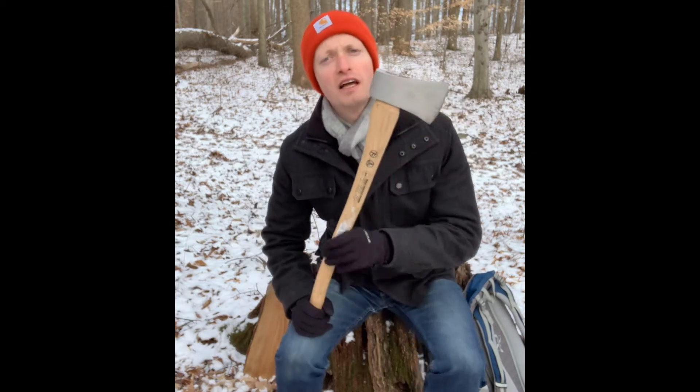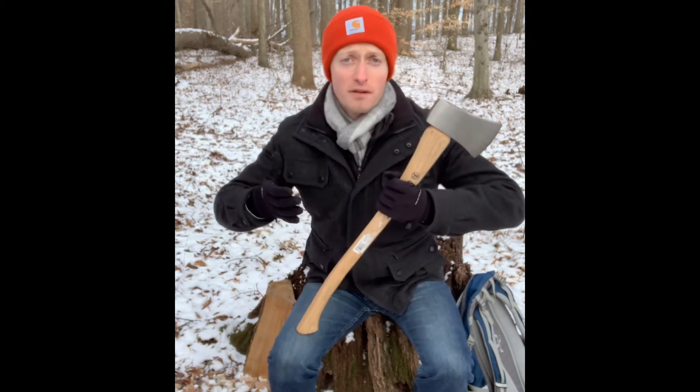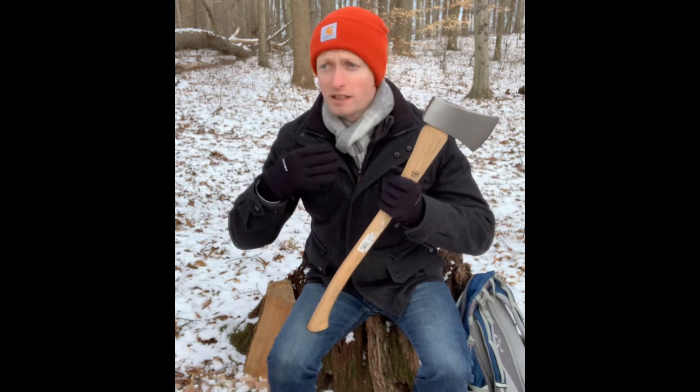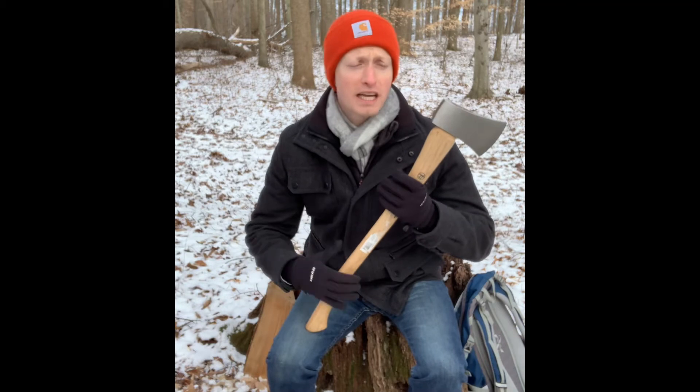I believe it's an underutilized and underappreciated tool category, because probably it's called the boy's axe. And when guys go to the store and they see that, they're like, 'I'm not a boy, I'm a man. I want to get a man's axe.' And so you get a maul or a felling axe or a splitting axe.